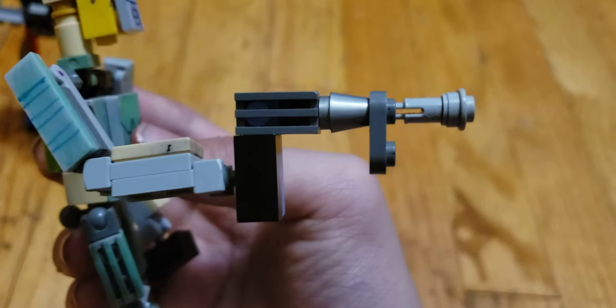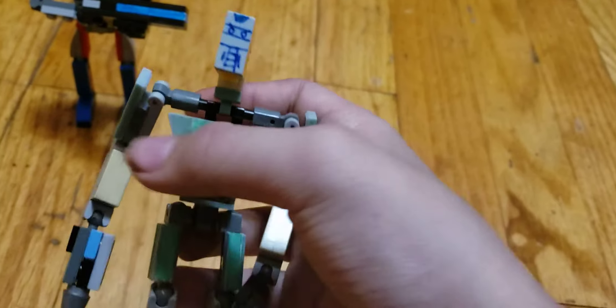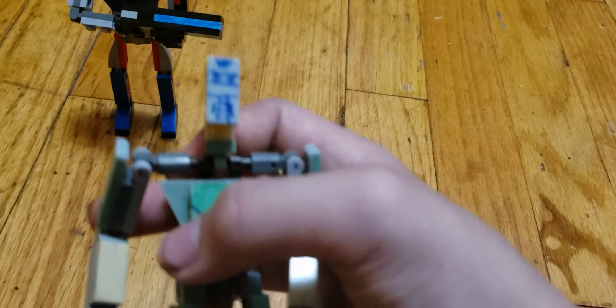He came with his submachine gun. And he has his helmet with the eyes showing, which pretty much resembles. So he has a helmet — you can see the Doom Guy's face.